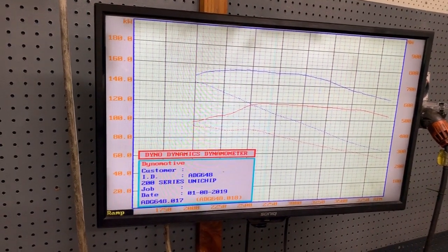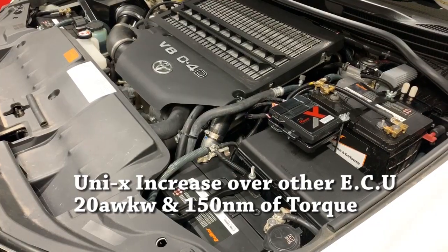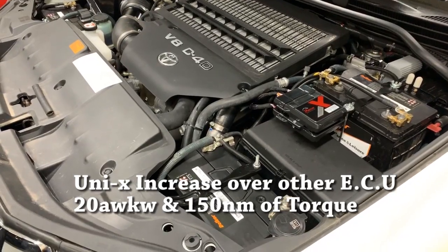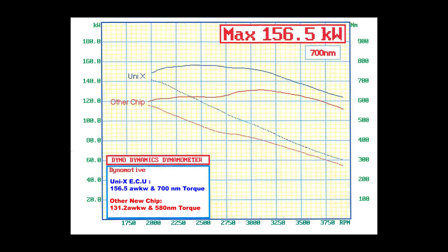Comparing that to the high power map of the other ECU — which made about 130 kilowatts and 570–580 Newton meters — we've picked up a further 20 kilowatts and approximately another 150 Newton meters of torque, which is going to completely change the drivability of the car. I printed off a second graph to show the comparison of both high power runs: the other ECU made 135 kilowatts versus our 156 kilowatts, and torque went from 580 to over 700 Newton meters. It's a really big difference, and the customer is going to be very happy — it's giving him exactly the results he's been chasing.